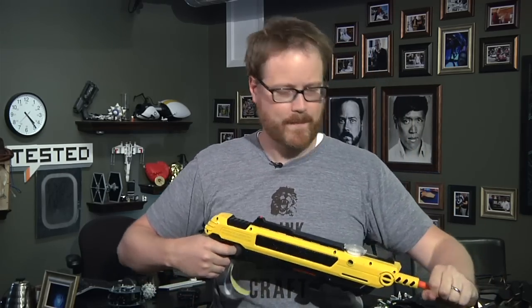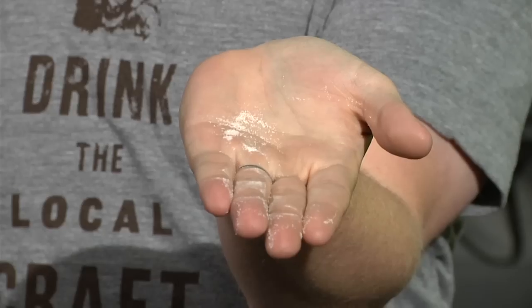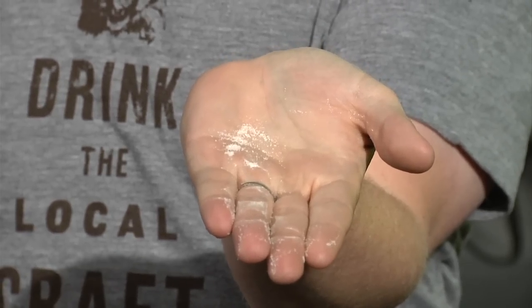To demonstrate how much salt it is, I'm going to fire a round into my hand, which I haven't done before. Hopefully it won't hurt too bad. [fires] Ow. That's the amount of table salt — my hands are a little sweatier than normal.